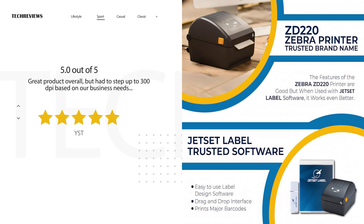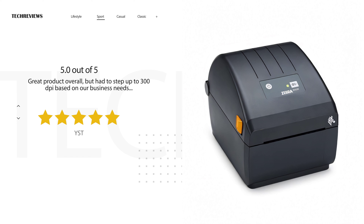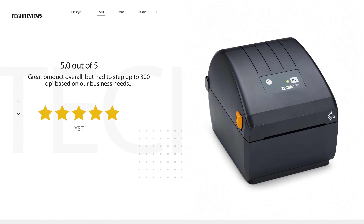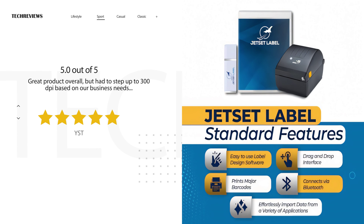Regarding the printer itself, some users praised the JetSet software that comes included, finding it useful, while others did not mention this feature in their reviews. Price seems to be a concern for some users, as they found other competitors offering similar features at lower prices.